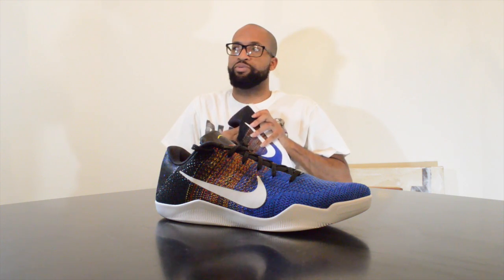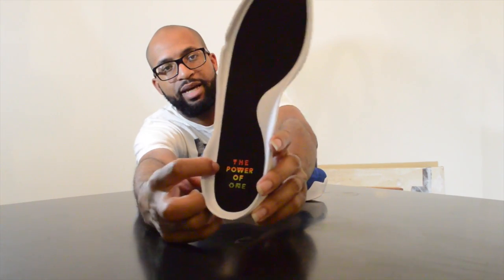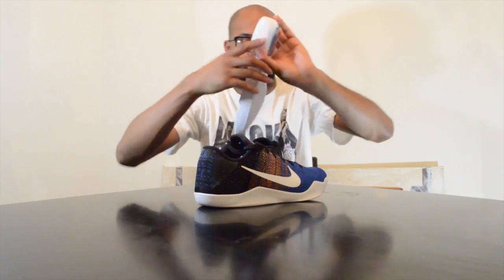Another cool thing about this particular pair: on the Kobe 11 they went back and you can take the soles out again. The BHM pair has — on both — I want to take both out — 'The Power of One.' If you guys can see that, it says 'Power of One,' BHM inspired. So we put this back in there.